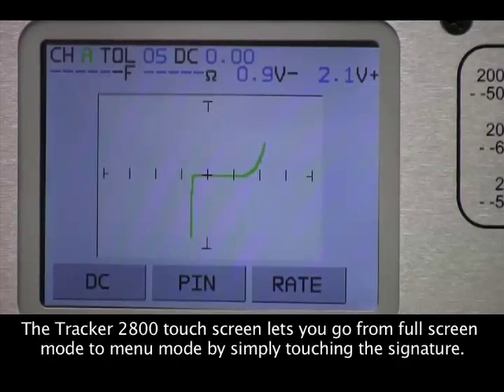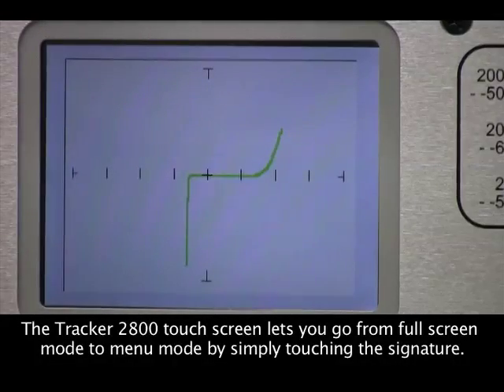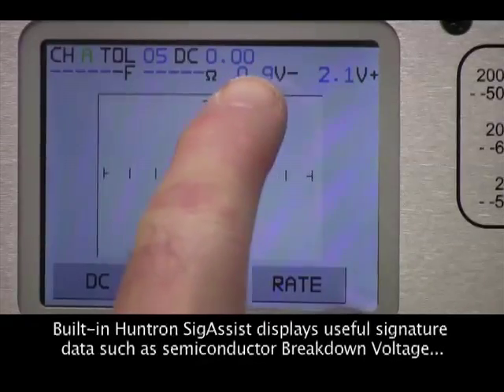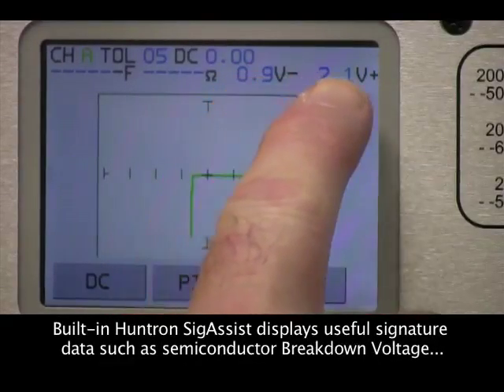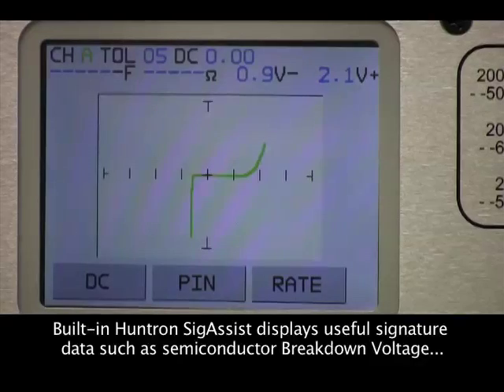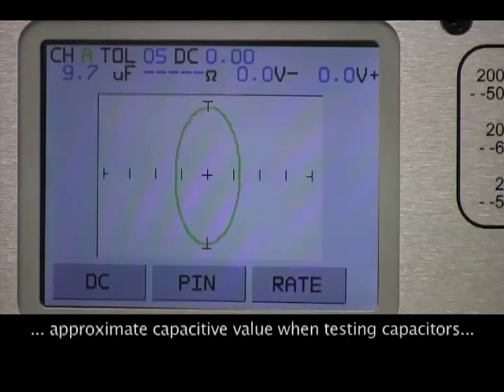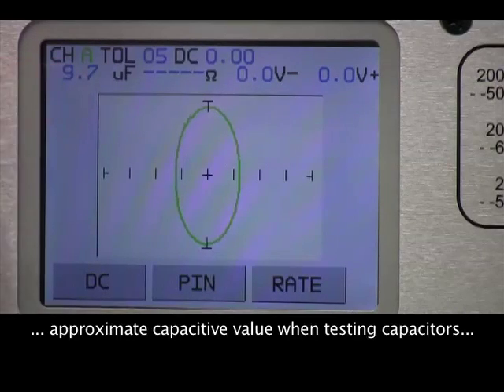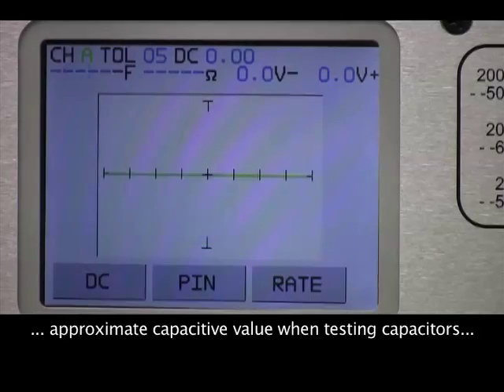Touching the Tracker 2800 display makes it easy to switch between full screen and menu modes. Displayed in menu mode are sig assist values such as semiconductor voltage breakdown, capacitive values, and resistive values.